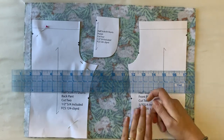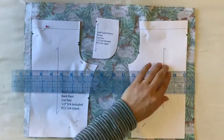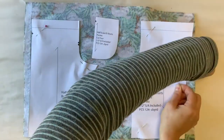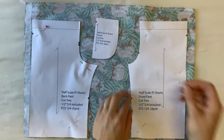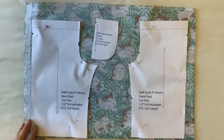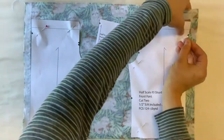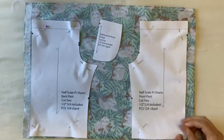You can pin your fabric and the paper all together in one piece, you can use pattern weights, or you can simply draw with a piece of chalk or a marking tool onto your fabric. There are a lot of different ways that you can lay out your pattern pieces. For today I'll be showing you two ways, but in both ways you'll be pinning the fabric and the paper together.